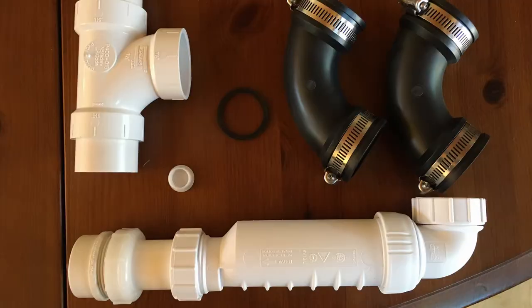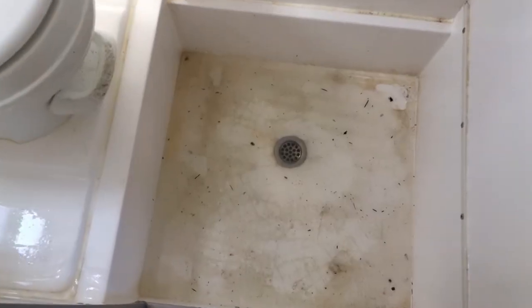Today I'm going to install the HEPVO valve kit that we purchased from Little House Customs on our Casita trailer to alleviate some of the gray water issues in the shower.